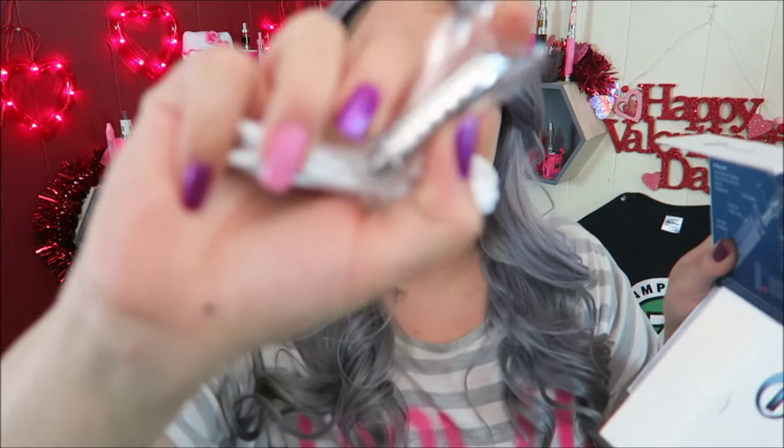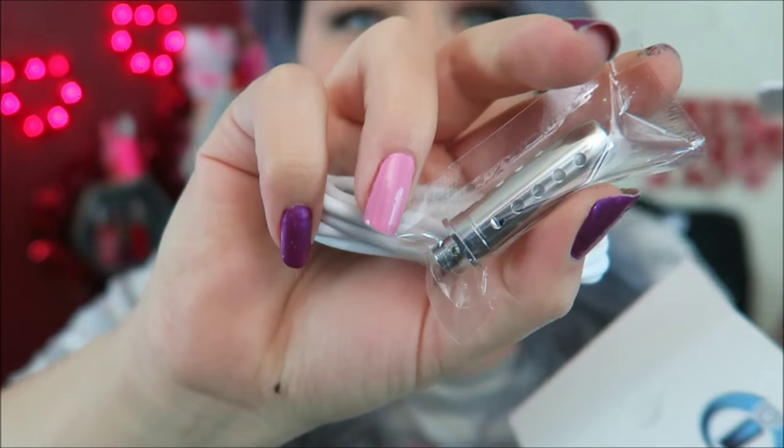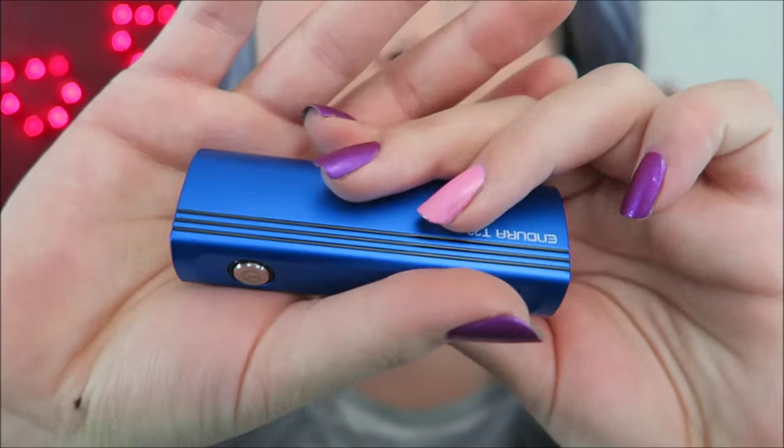In the box there's a USB micro USB charging cable, one of the same kind of coils — and they are huge, look how big they are — some extra O-rings, a user's manual, and stickers on the bottom. This blue is so pretty.